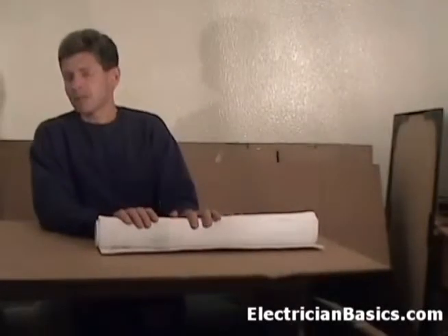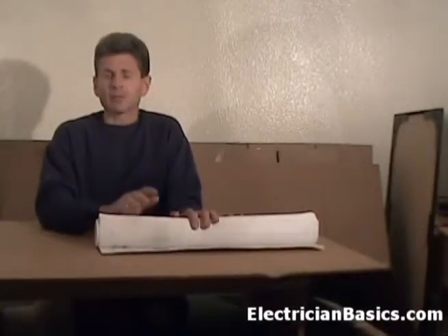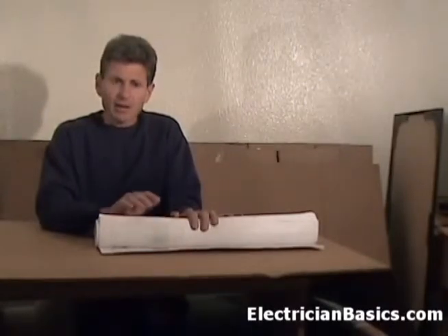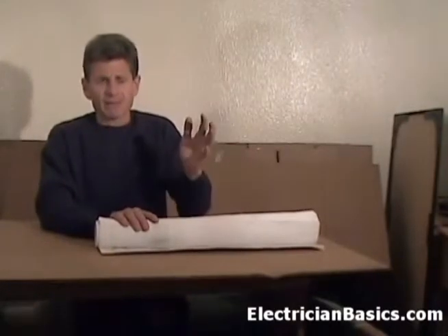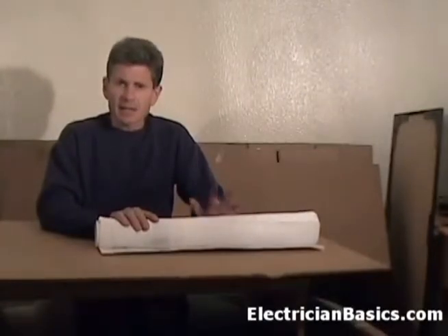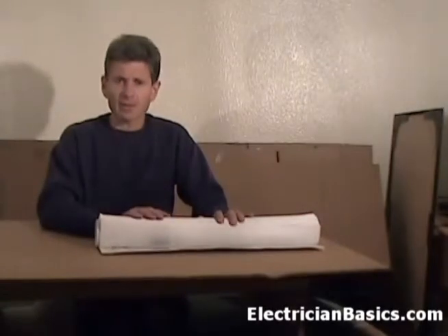Before we get into actually learning how to read blueprints, let's go over a few things on how to handle the prints themselves and keep them in good shape. Because the prints are what are going to guide you throughout the job. You don't want them to be all torn up or dirty to where you can't find the information you need. It's not the Declaration of Independence, but it's still very important to the job that you're on.